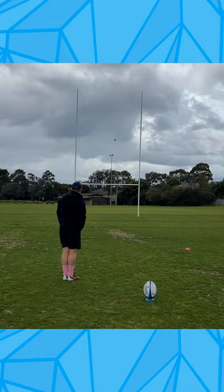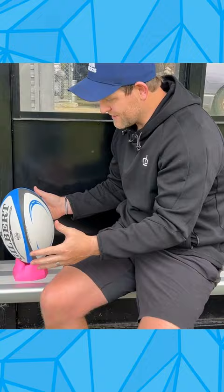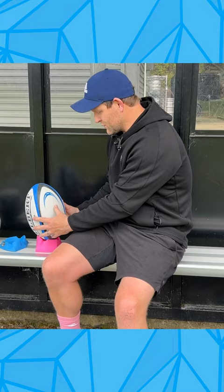If we just stand the ball directly straight up and down, when we're standing at the back of the mark, visually we don't have the best view of that sweet spot. As soon as we lean that ball forward, it exposes that big back part of the ball, and in our brain we've got a better visual cue of the exact point that we want to hit with our kicking foot.